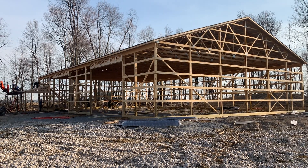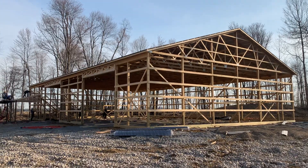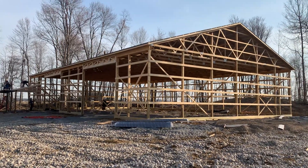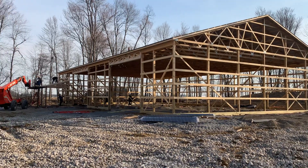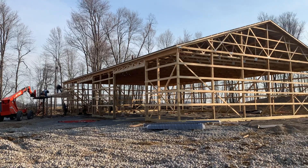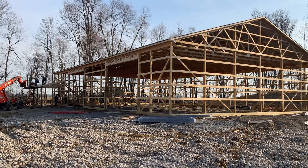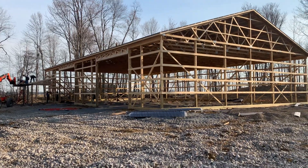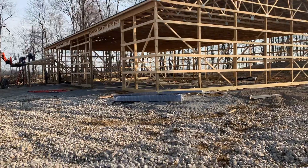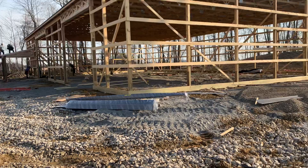Hey, Josh here at Attica Lumber Company — day three out here for the crew on a 60 by 100, 16 feet tall. You can see we're making pretty good progress with a crew of four. Let's pan in here and take a look. If you like the video, give it a thumbs up and leave a comment.